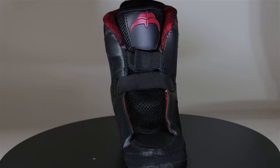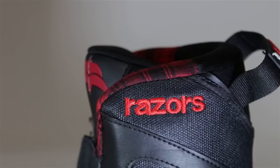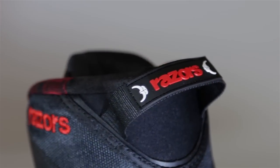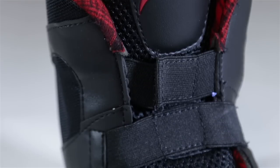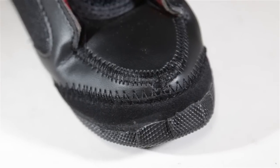The liner that comes in the Razor SL Red has a neoprene toe and heel, with a nice carrying strap in the back. Velcro across the top prevents the tongue from twisting back and forth. It also has mesh panels on the side to improve breathability. Definitely some much needed improvements — an ideal liner for the Razor SLs.